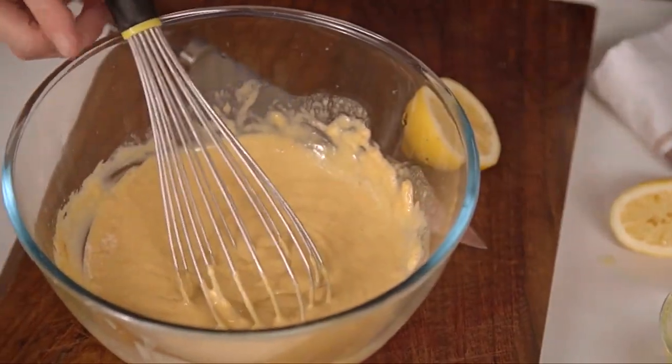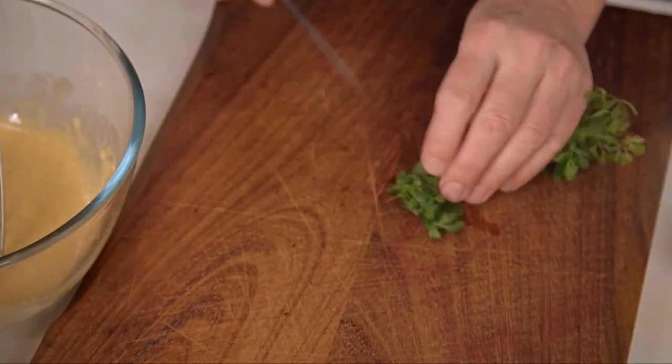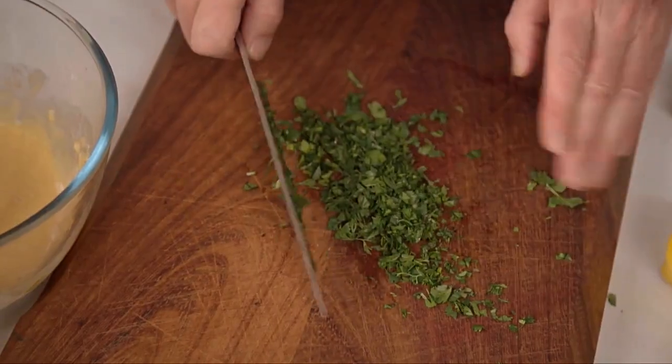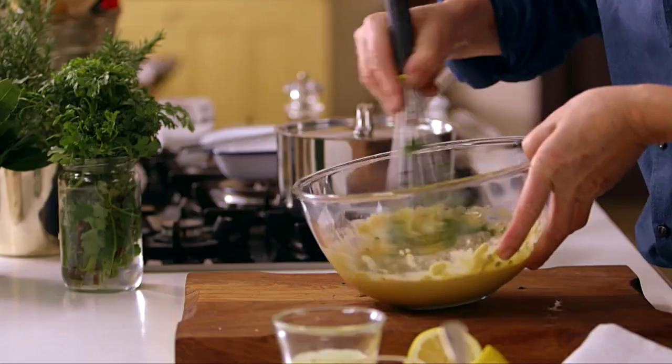Whisk that in — now you see we've got a salmon color, I suppose. One final thing to go in: there's a perfect herb to marry with all of these ingredients — some coriander. This sauce is made for a little green chopped coriander. You'll note I didn't put any salt into the aioli yet, because there's a little salt already in the mustard and the anchovies are quite salty, but we will taste it. The green flecks also improve the appearance of the sauce. A little taste.